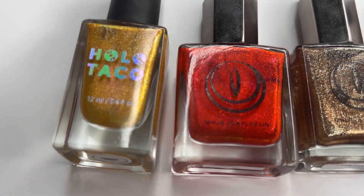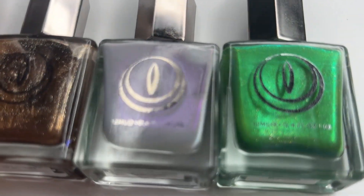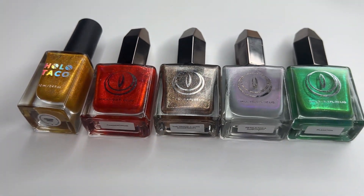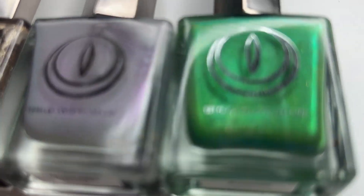So now that we all know what we are talking about, let's discuss the base colors I chose. I chose all base colors to have a shimmer because when I imagine dragons, I think they should be very sparkly and fabulous.